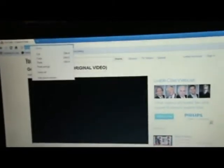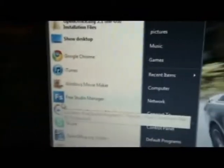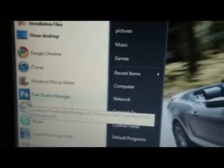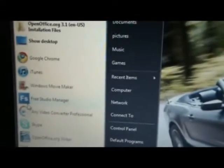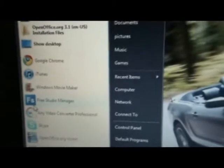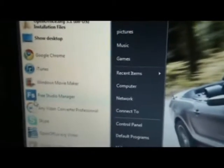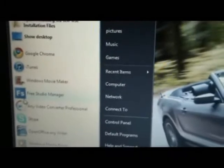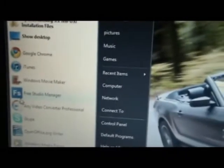Now what you want to do is minimize your internet page and go onto a program called Free Studio Manager. I've actually used this program before in many of my videos, it really helps out so I suggest you get it. It's a free program, so just type in Free Studio Manager on the internet and download it. It's really good.